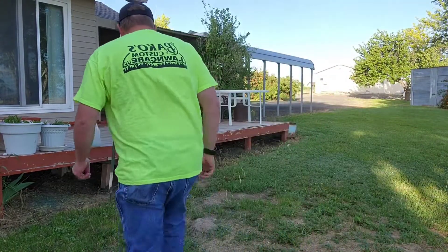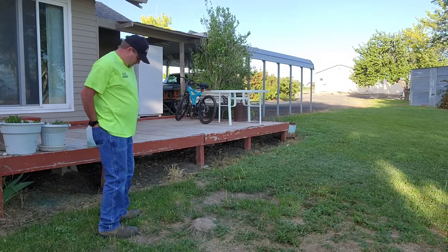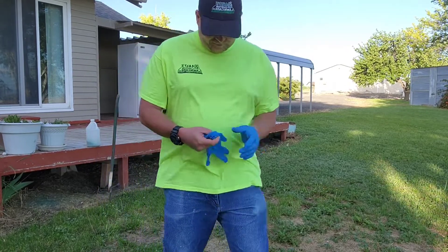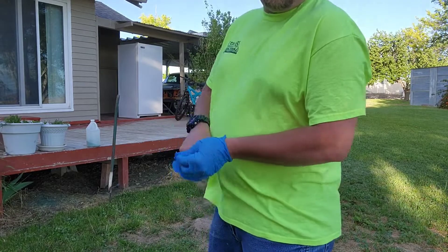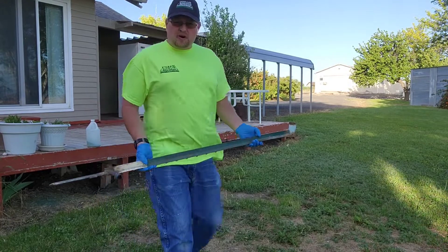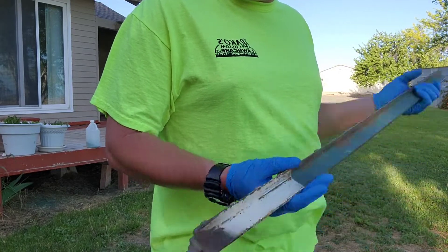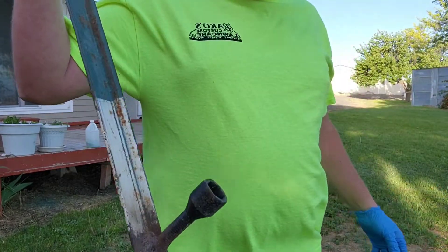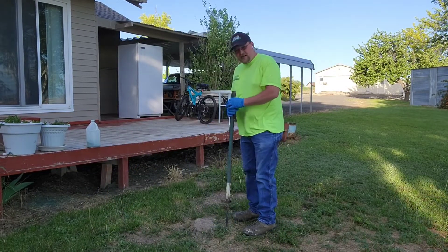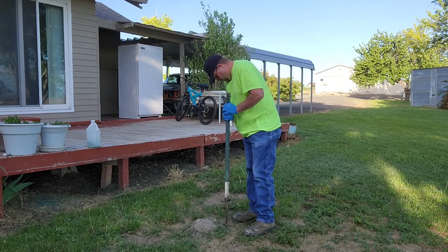Basically I made this tool — it's pretty fancy. It's an end of a t-post with the end of a tire welded on there, so it's got a place for your foot and everything. What we do is find where the hole is — generally it's back behind here where they dig — so I just stick it around until you find it.